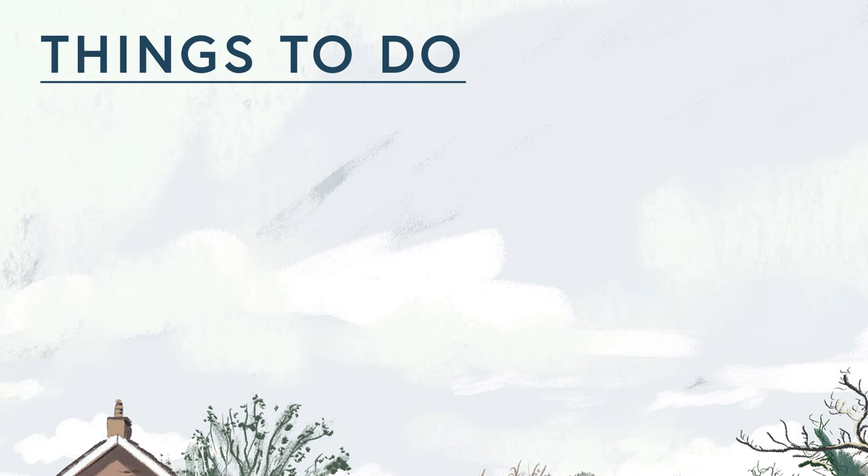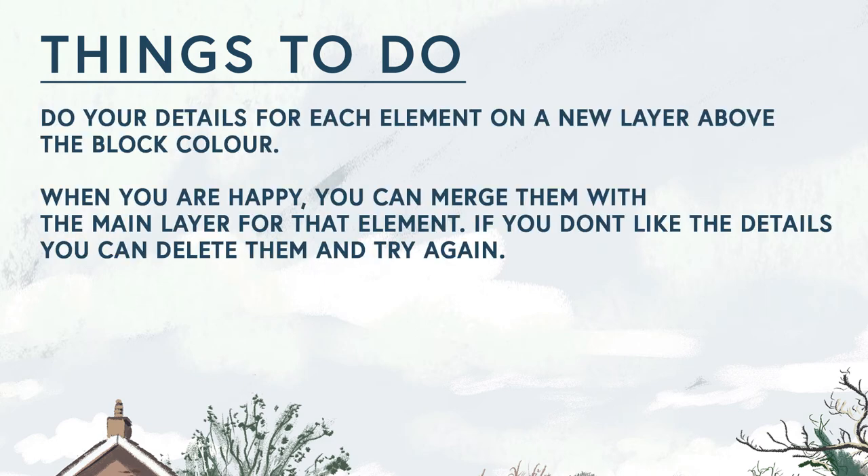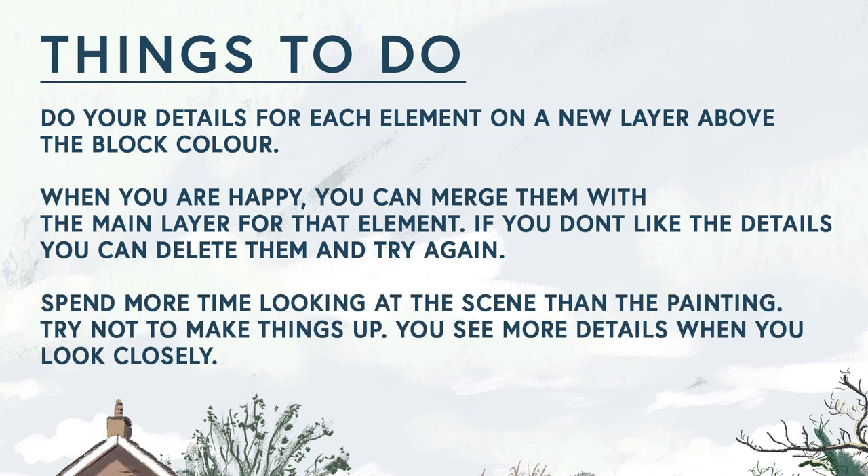Things to do: do your details for each element separately on a new layer. If they work well, you can merge them with the main layer for that element. If you don't like the details, you can delete them and try again. Look at the real scene more than the painting on your screen — it's easy to spend too much time looking at the painting, but you only see the true details when you spend a long time really looking at the scene.